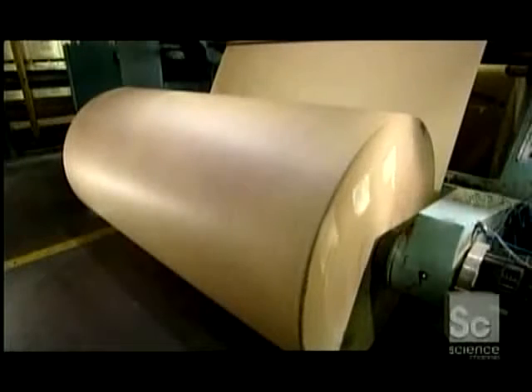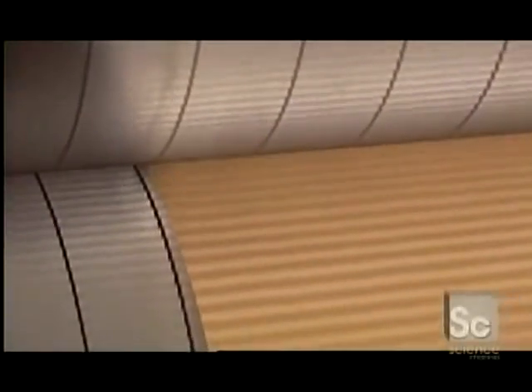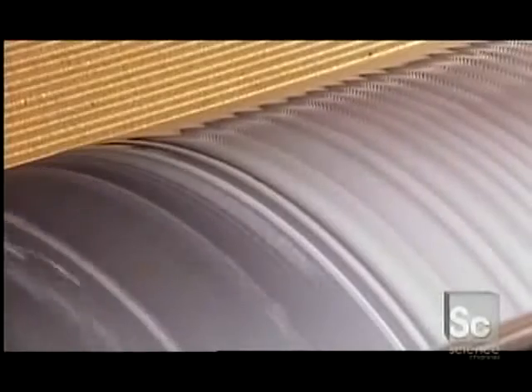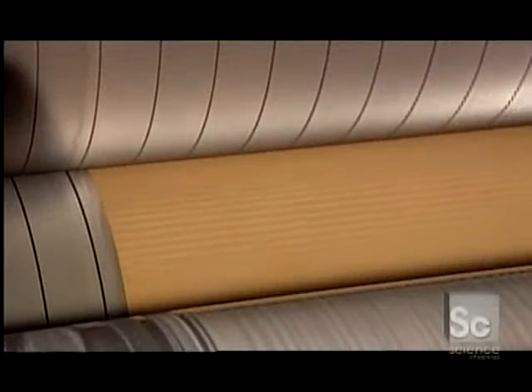Production starts with a massive roll of partially recycled paper. The width of the paper varies depending on the size of the boxes being made. The roll feeds a machine called a corrugator. The machine presses the paper between two ridged rollers and blasts it with hot steam to shape the waves of the flute. Another roller applies glue to one side of the flute — the glue's main ingredients are water and starch, which won't contaminate fresh produce the boxes may later contain.